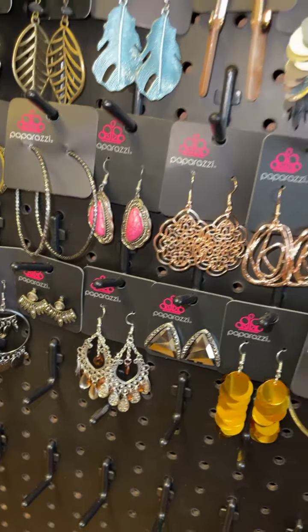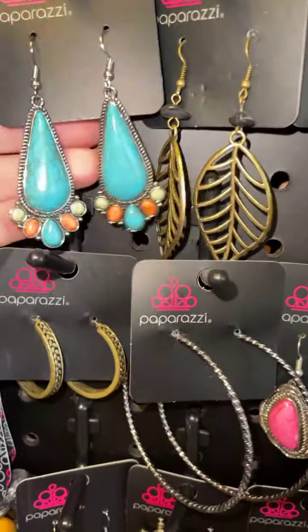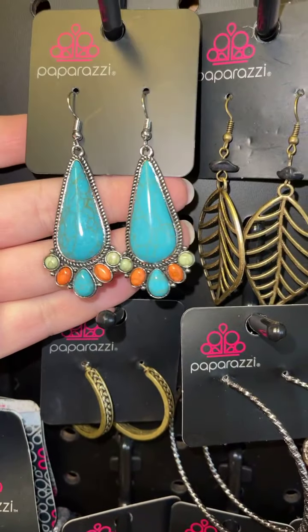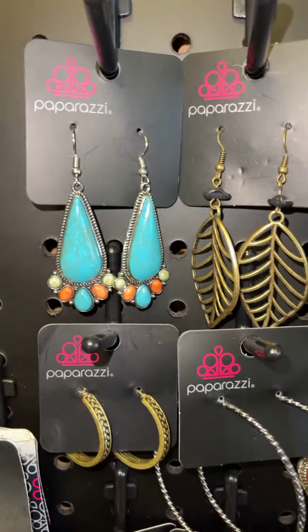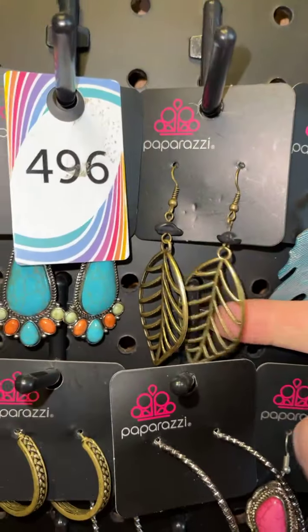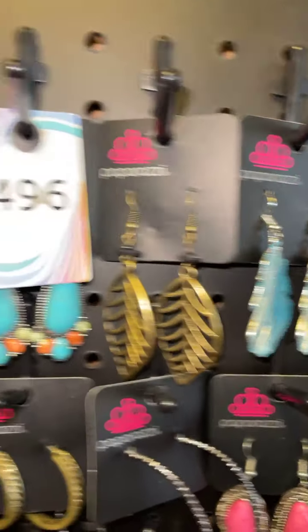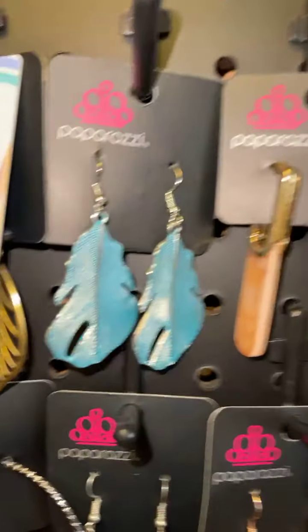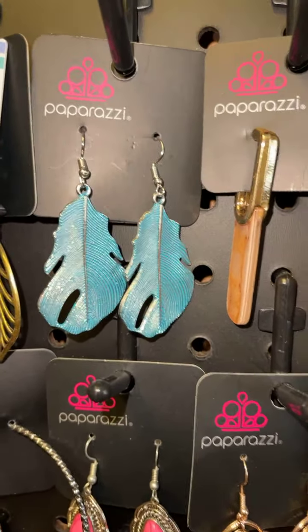Here we go! This is silver turquoise crackle stone — it also has orange and green crackle stone — that is going to be 496. Brass earrings, get that feather look with the little black pebble at the top, three three three.